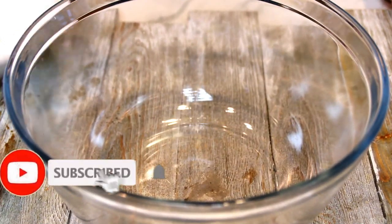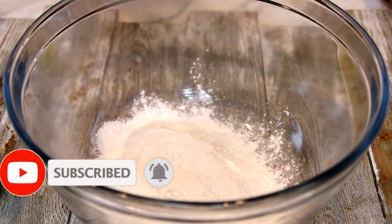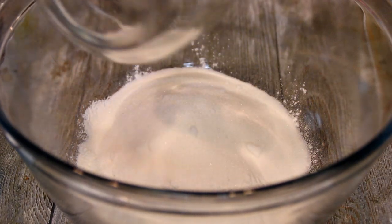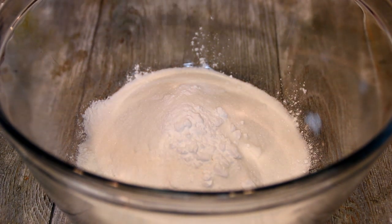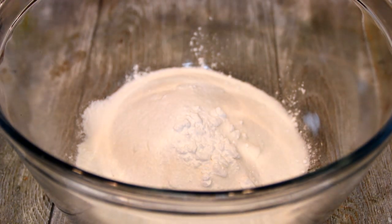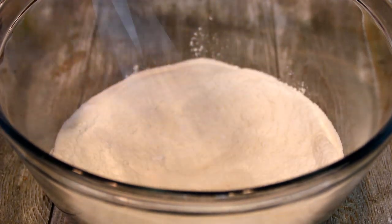Now for the dry ingredients, I'm going to start with a cup of all-purpose flour, three quarters cup of white granulated sugar, two teaspoons of baking powder, and a pinch of salt, just to bring out those flavors. I'm going to go ahead and whisk these up until everything is nicely combined.